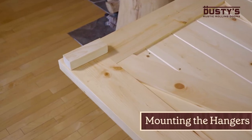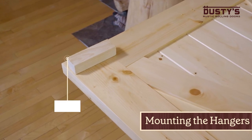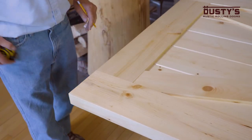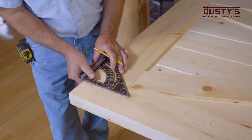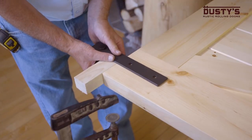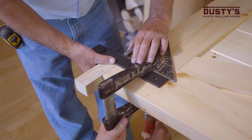Next, you'll mount the hangers to the door. Start by cutting a block of wood one and seven-eighths inches in height. Measure and mark the placement location of the hanger so that both hangers are the same distance from the edge of the door. Place the hanger with the strap on the front of the door and then put the block between the top of the door and the hanger wheel.